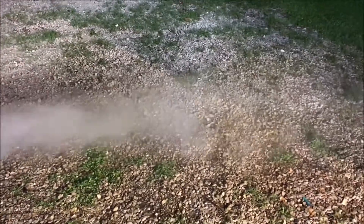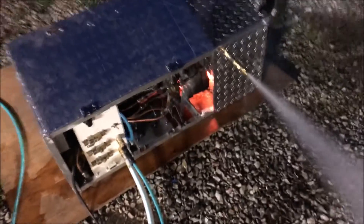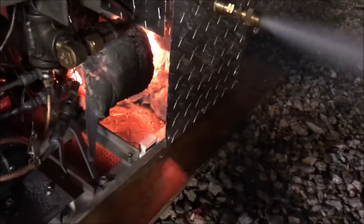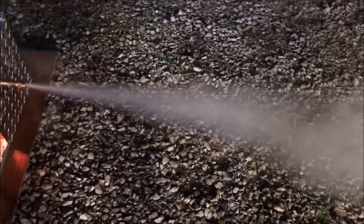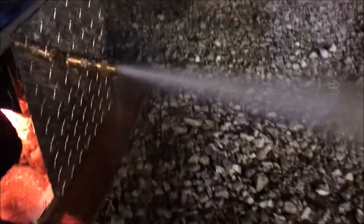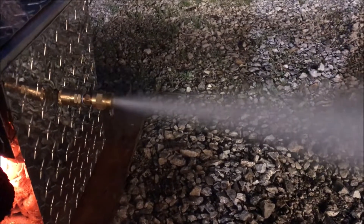We're burning diesel out of a small container and it only burned about half a liter in about 15 minutes, so about a liter per hour — very low fuel consumption. That's about 10,000 watts of power. Not enough, but don't worry — like I said, this isn't on high just yet. We're going to get that firewall in there so we don't melt our pump.